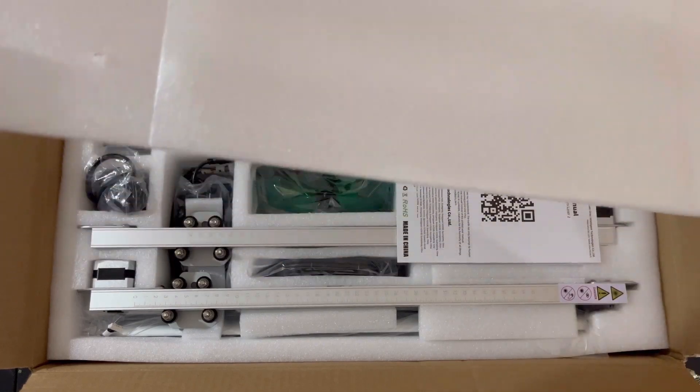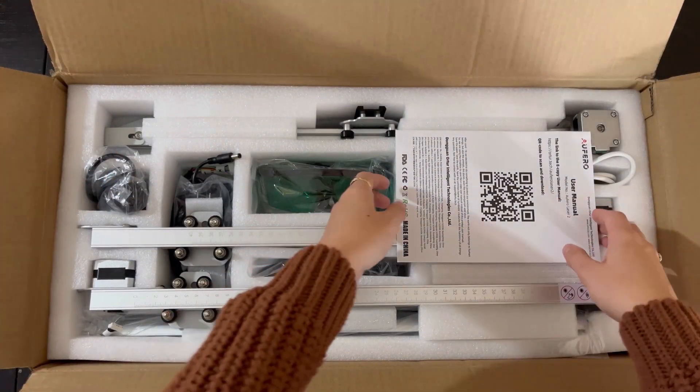I am also recently engaged, so I'll definitely be doing some wedding DIYs on the laser. But I feel like I've been talking for too long, so let's get into the unboxing and setting up of the laser, and then I'll show you a test piece that I did.